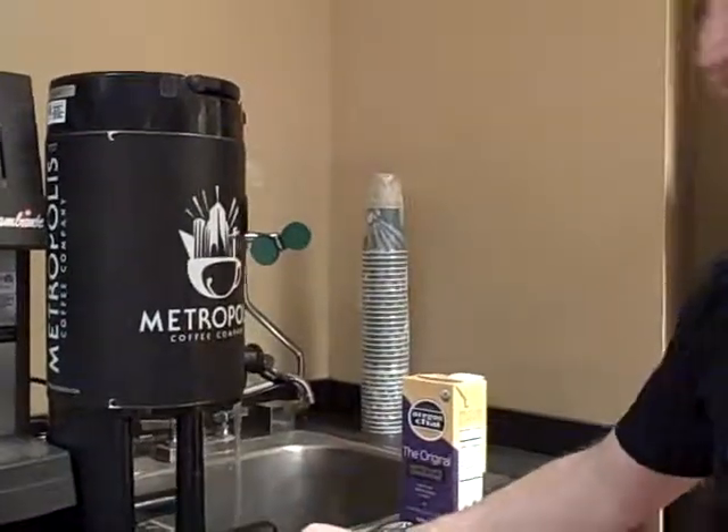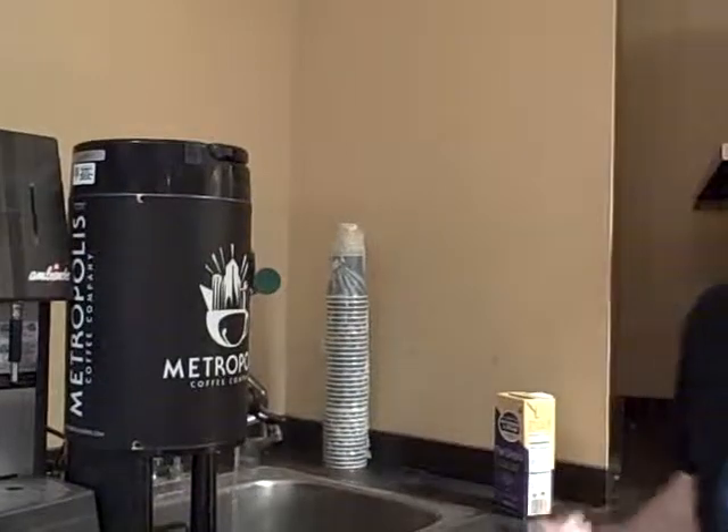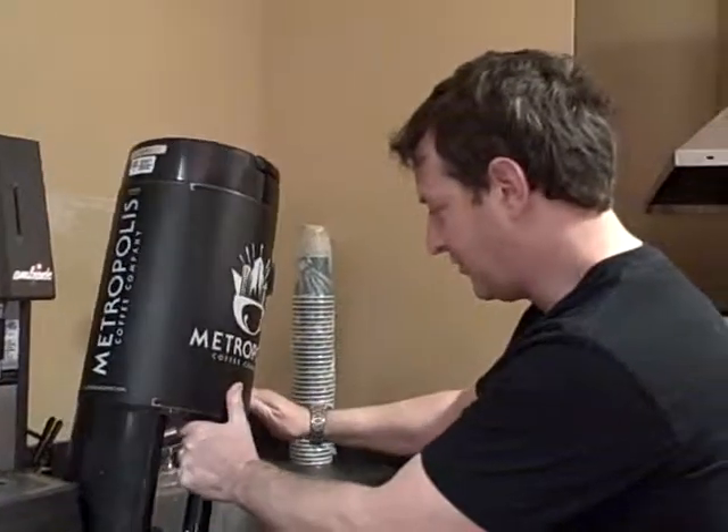And then dump it out. If you're brewing and you just finished a batch, you can go ahead and just run a quick rinse through there — you don't need to preheat it because it's still hot from the previous batch. This is our first batch of the day, so I'm doing it like this.